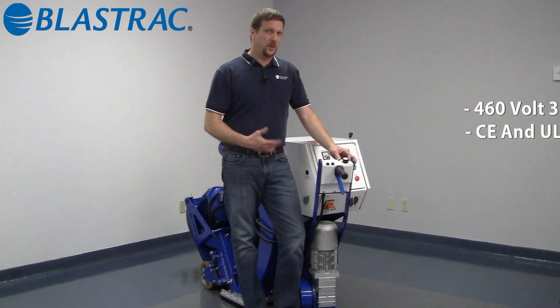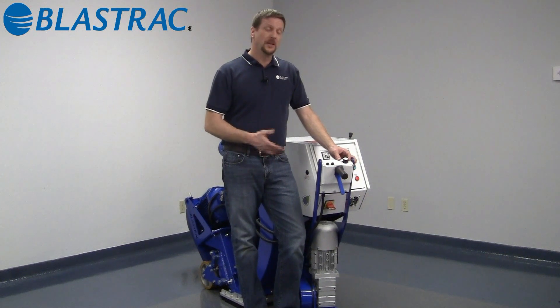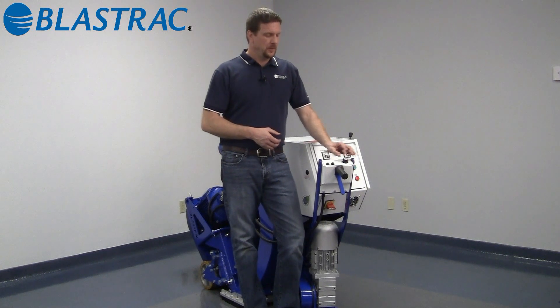Like our other global series walk-behind self-propelled shot blasters, the 220DT features our operator control pod. All of your controls for speed, forward, and reverse functions are all at your operator's fingertips.